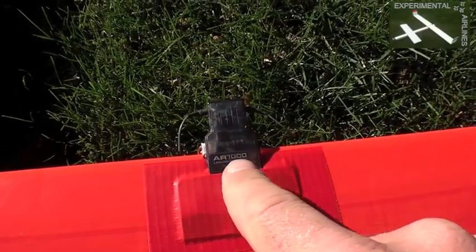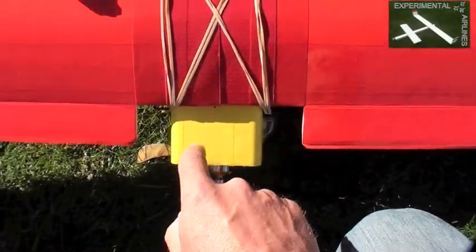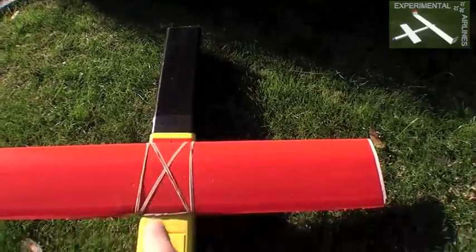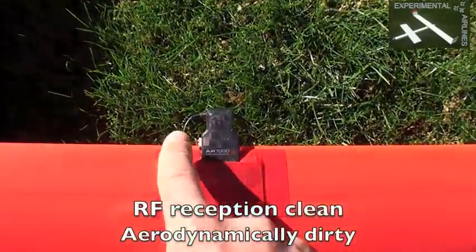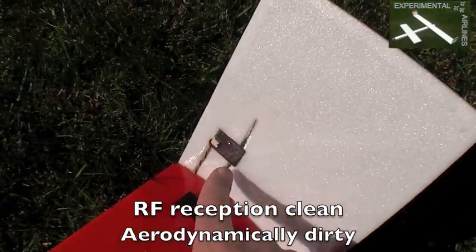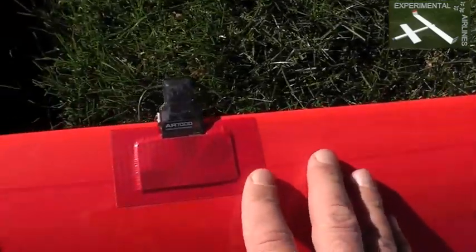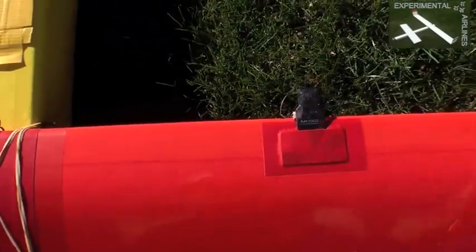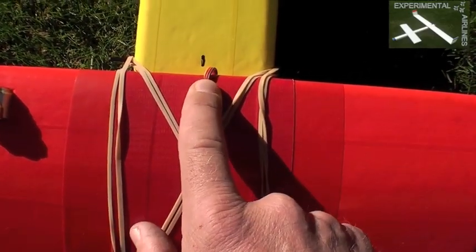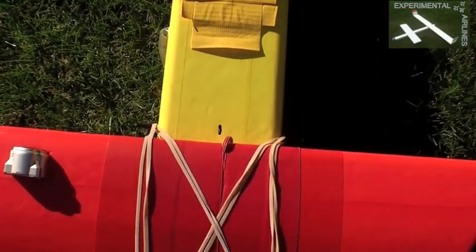I've chosen this placement of the receiver because it is widely separated from the power plant, the batteries, and the FPV antenna and gear up front, so it's cleanly located out on the wing. I've placed the satellite even further out on the wing at a different antenna orientation so there should be no interference. The drawback is more wiring inside the wing, but one plus is there's only one connection of the electronics in the wing with the power system inside the fuselage.